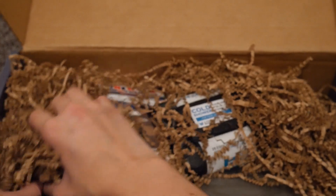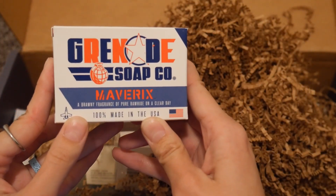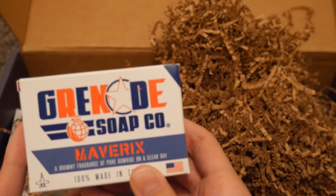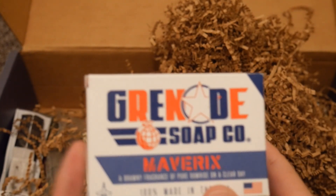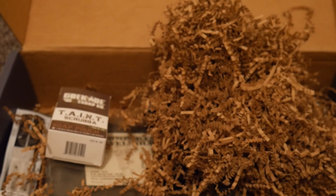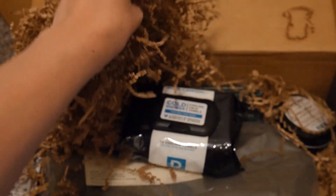Okay, so in the basic box there is Grenade Soap Maverick. I'm pretty sure Grenade Soap is actually a Battle Box company, so yeah. They say this goes for $8.99. I've actually had one of their bars of soap come in — I think it was Battle Box — and it worked good for a while, but eventually it did fall apart and just didn't work very good after that.